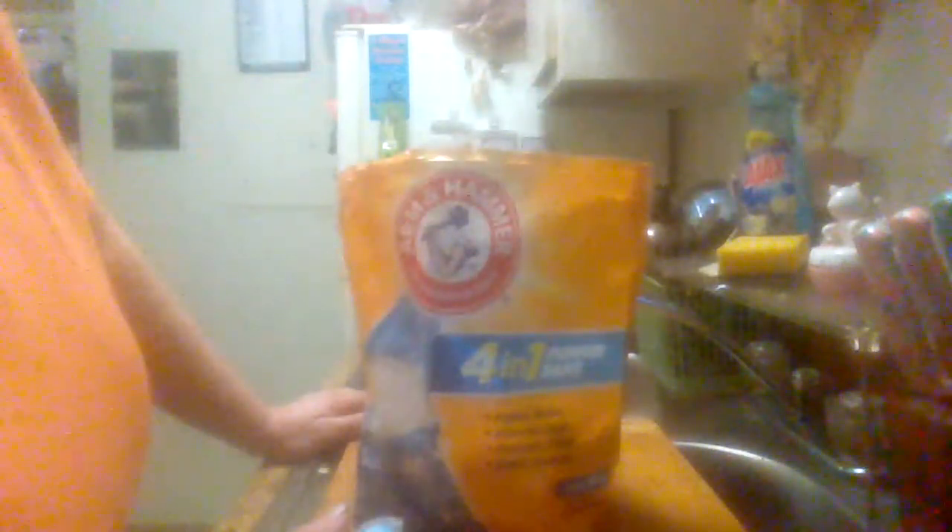It's the Arm & Hammer 4-in-1 Power Packs. This is McGrath's Product Reviews. Please like, subscribe, and share my videos, and I'll see you when I do my next review. Thank you.